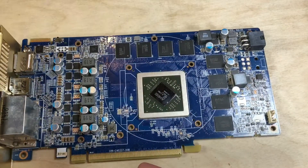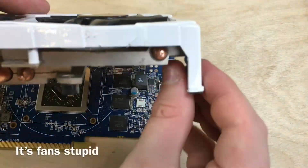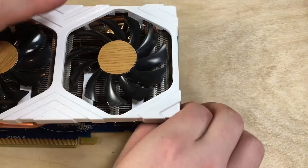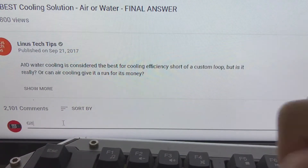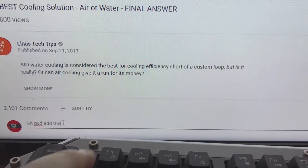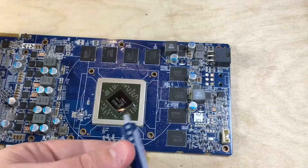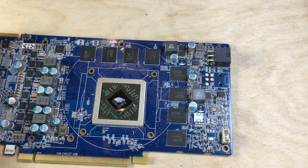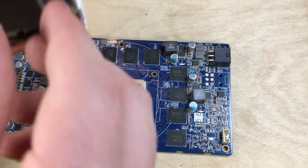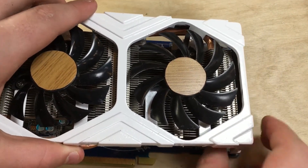And there we go — time to add the shroud, heatsink, and fan, making sure to plug in the four-pin fan cable on the corner. Before any commenter starts yelling at me, I am adding Arctic MX4 thermal paste, and there will be an Amazon link to it in the description. If you buy it through there, you'll be supporting the channel.